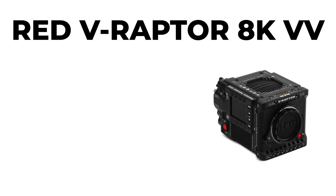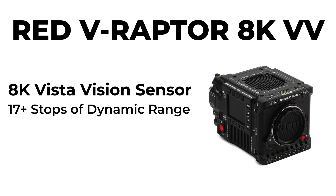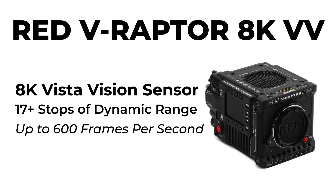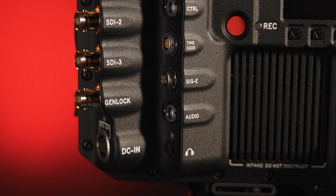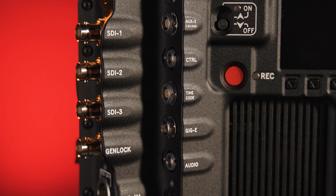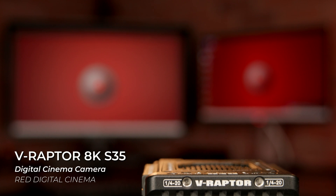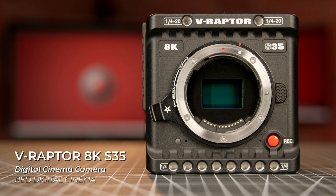It's been two years since RED first announced the DSMC3 lineup. The original V-Raptor VistaVision packed 8K resolution, 17-plus stops of dynamic range, and frame rates up to 600 frames per second into a remarkably small, yet feature-rich camera body. Last year, RED released a slightly bulkier XL version featuring additional I/O ports, an interchangeable lens mount, and their first built-in ND filter system. Today, RED has added Super 35 sensor camera bodies to their DSMC3 V-Raptor lineup, introducing the V-Raptor 8K Super 35 and V-Raptor 8K Super 35 XL.